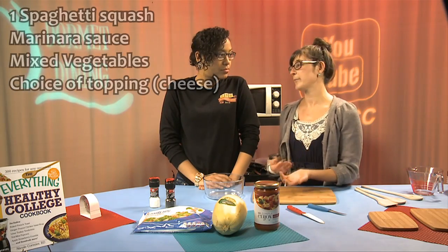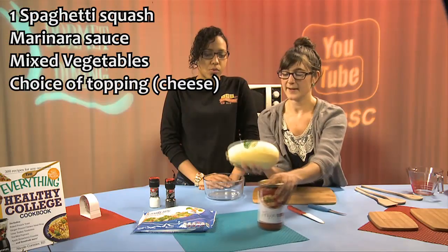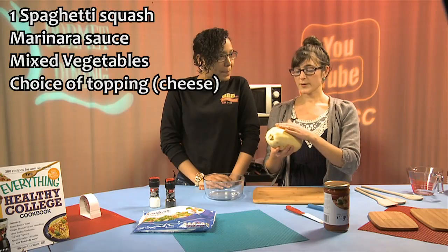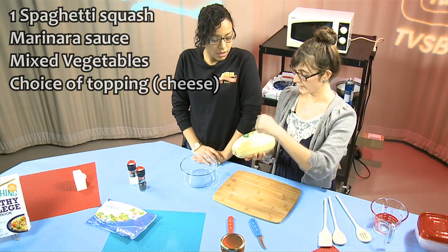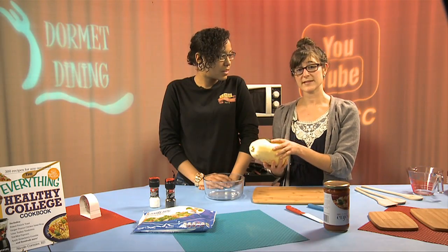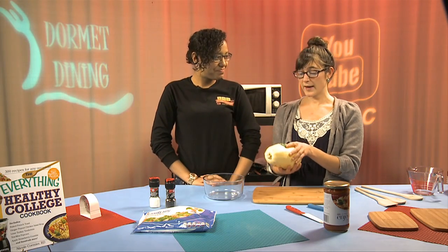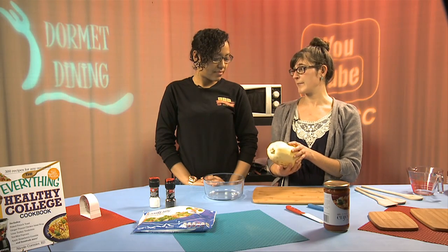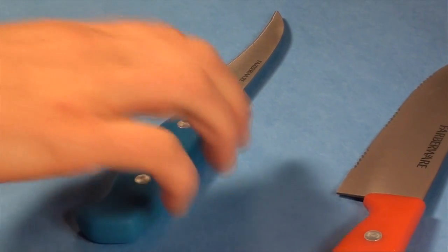Spaghetti squash is an excellent replacement for any pasta dish. This is what it looks like — kind of like a big yellow football. All we're going to do is poke four holes in it, two on each side, place it in a microwave-safe dish, and microwave it for 14 minutes. You can cook it in the oven as well, but it cooks very nicely in the microwave.